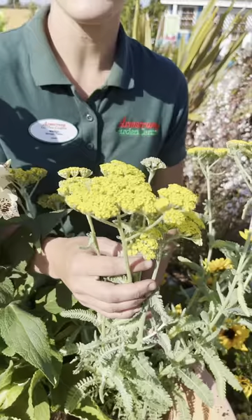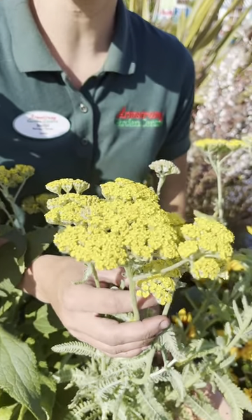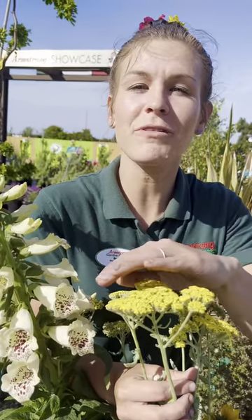This is yarrow. With its umbel shaped flowers, butterflies can land easily to feed. Umbels are tight clusters of flowers that form a flat surface.